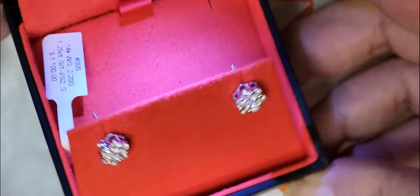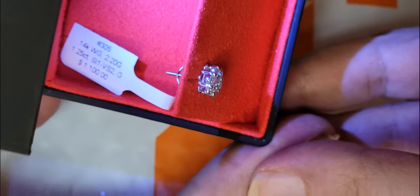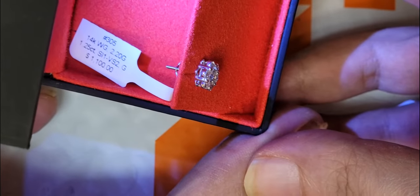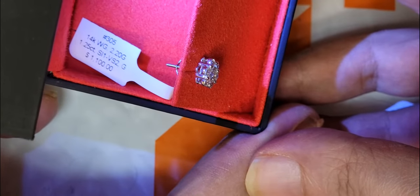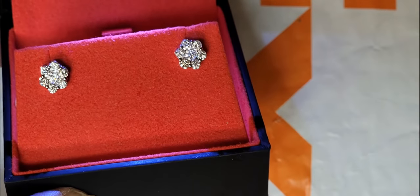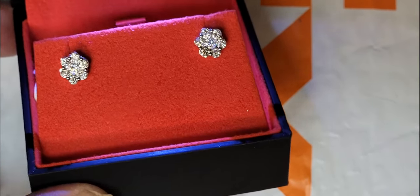So you guys can see right there — 1.25 carats, SI1 to VS2 clarity, G in color. Triple perfect on the symmetry, cut, fraction, all that type of stuff.